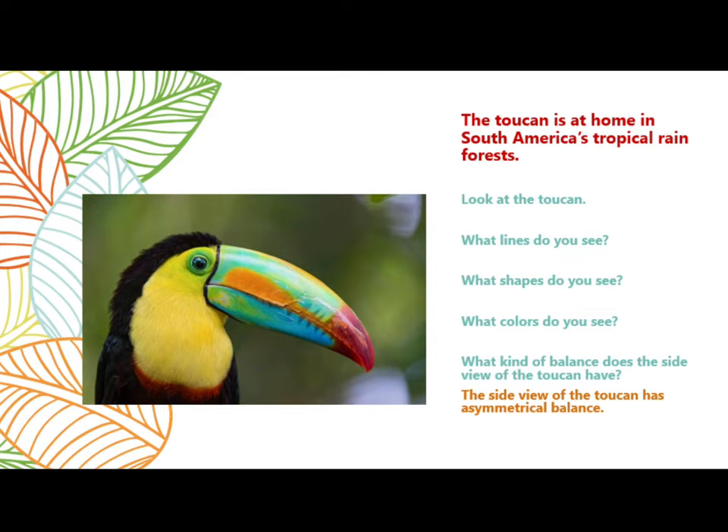What kind of balance does the side view of the toucan have? The side view of the toucan has asymmetrical balance.